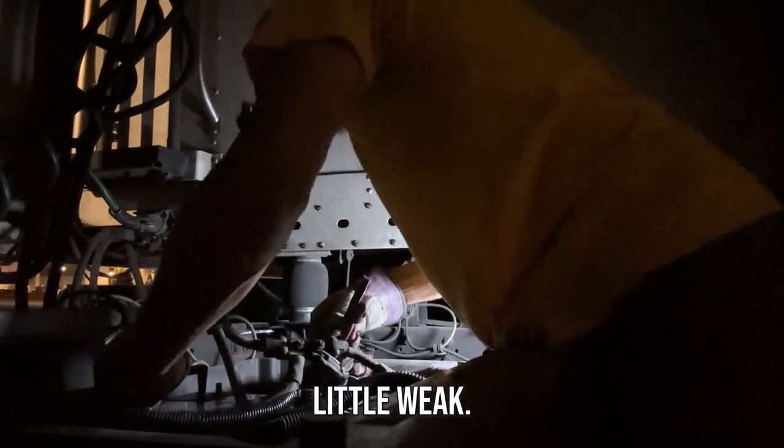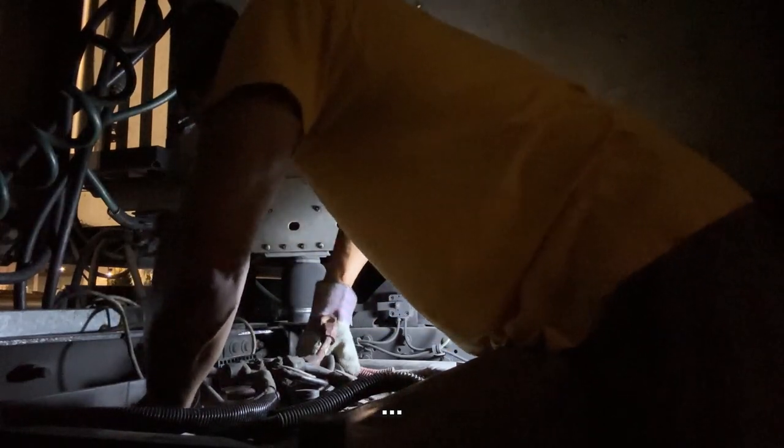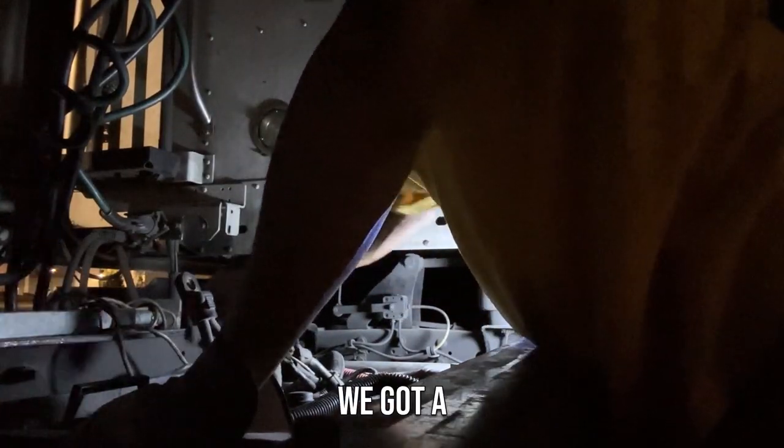Got a little weak right there. Now we're in there — go ahead and put that one in. We got a lick now, baby!